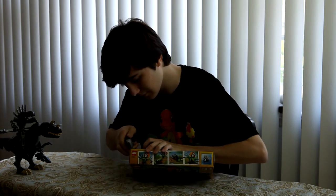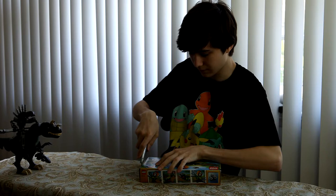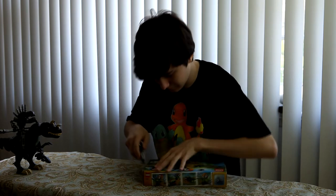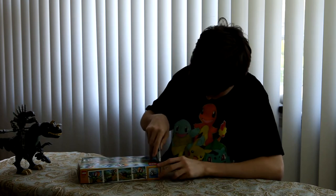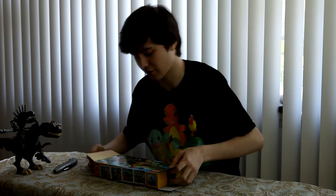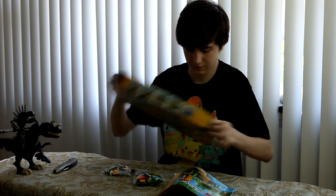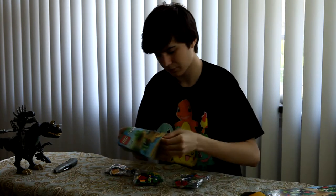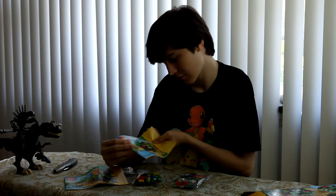Let me open this up. There we go. I got the construction booklets for the main build — Chameleon.